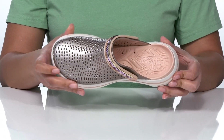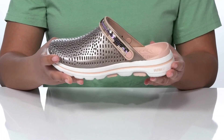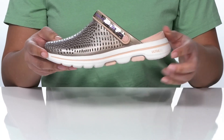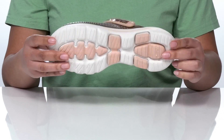Inside, the insole has ports for drainage and a contour shape for support. The upper features perforations all over for breathable wear and has a shiny metallic finish to match the sequins. The midsole features the UltraGo technology for cushioning and the outsole is textured for traction.